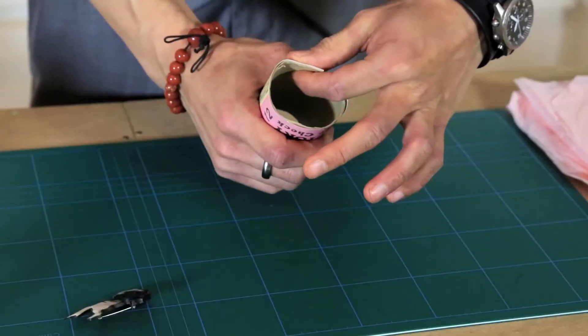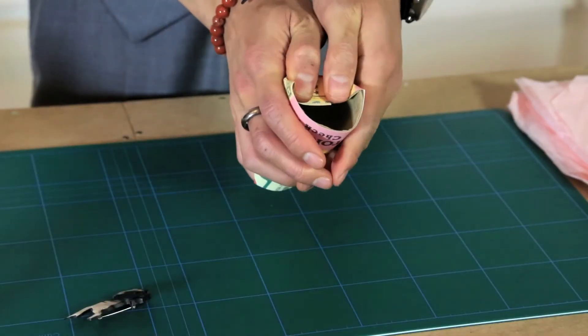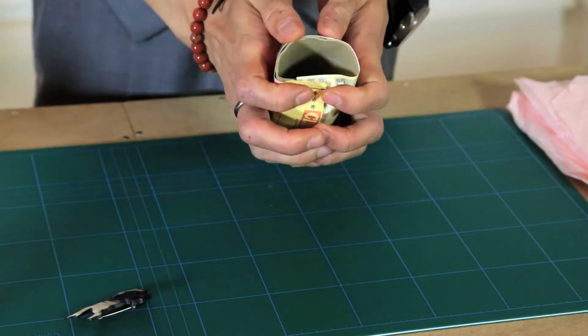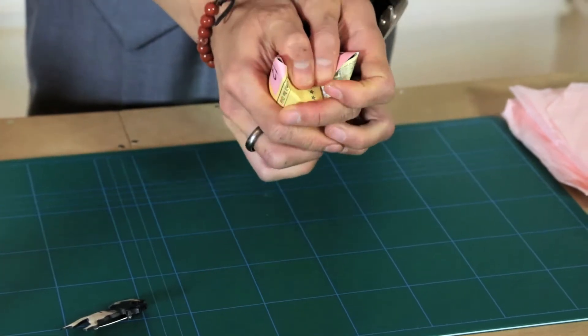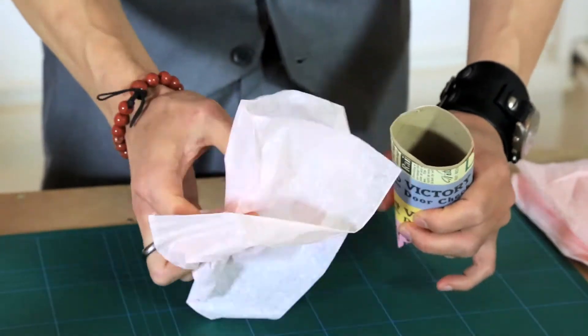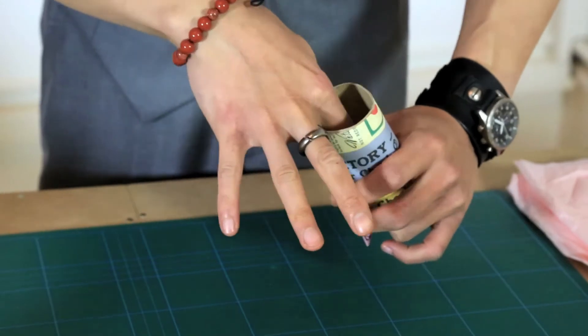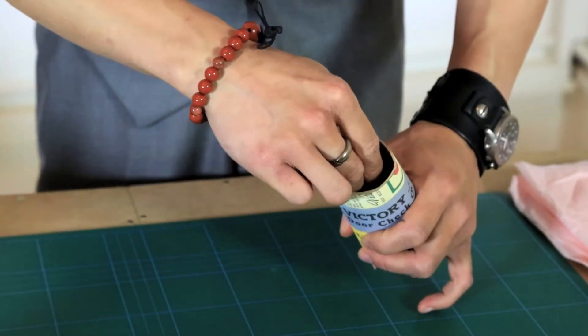Now the trick is to fold the end of the toilet roll down so you create the boxed end, and then take a piece of tissue paper and put it inside the tube just for a bit of cushioning. Then drop your gift in and do the same to the other end to fold it closed.